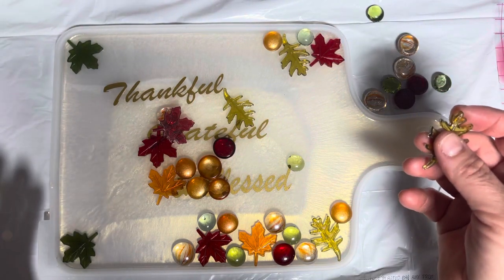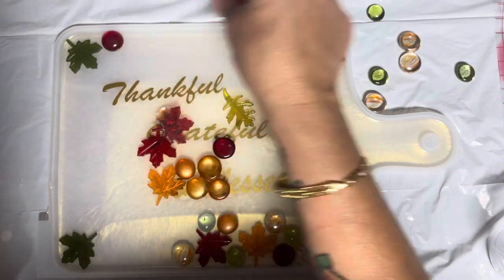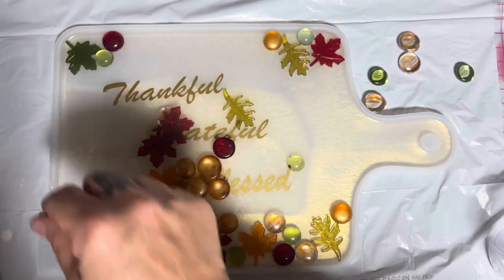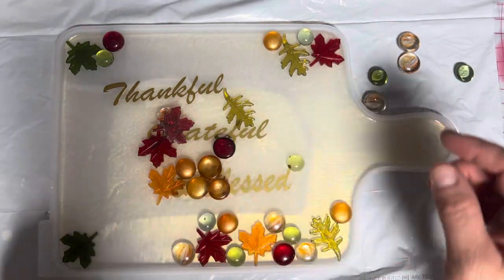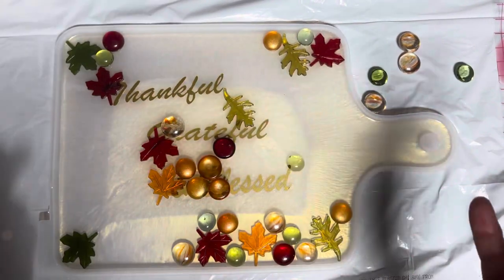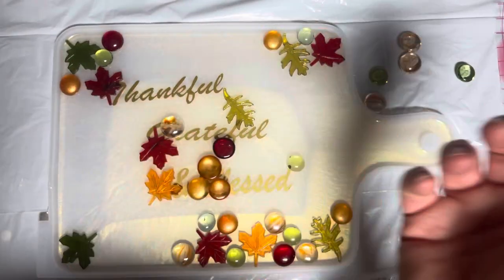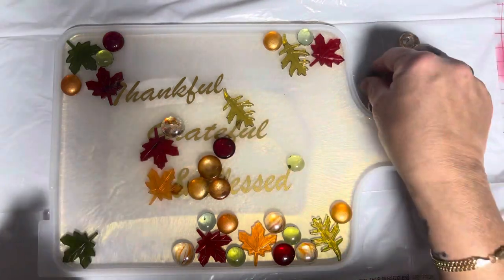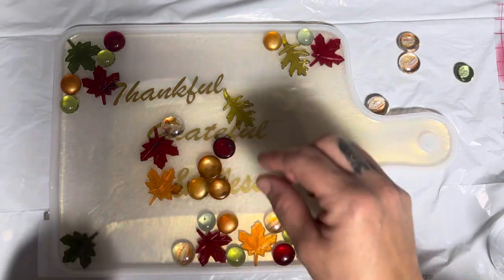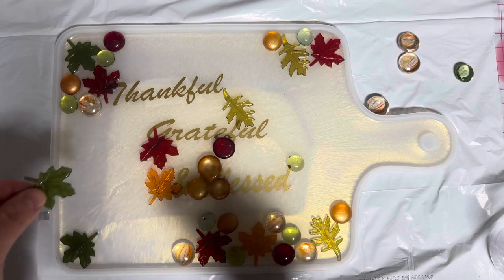Fall starts I think around September 22nd, and it doesn't start getting cold in the Keys till basically October - the end of October. And not even cold, just cool - not so hot and not so much humidity. But for us, September is the peak of hurricane season, so that kind of sucks. Hopefully this year will be a very inactive season.